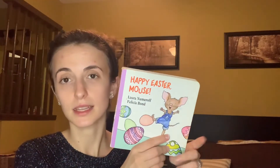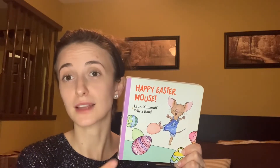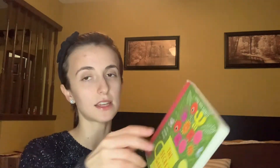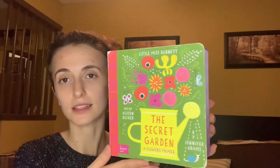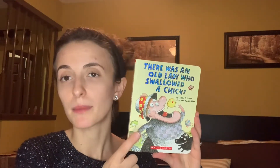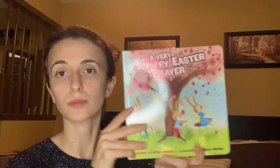Happy Easter Mouse — my kids love this series of books and the TV series that goes with it. I just bought some more of these books this year so I'm sure they'll be excited to see this one come out again. The Secret Garden — this one is very well loved. It just goes through and names the flower with a cute little saying. There Was an Old Lady Who Swallowed a Chick — I think these are so silly. My husband doesn't understand, it doesn't make sense, it's goofy, but the kids like it. A Very Happy Easter Prayer.